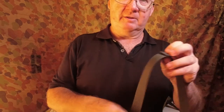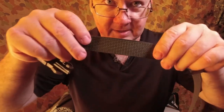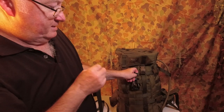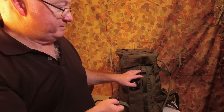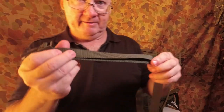It comes in two different colors — green and black. What I do like about these is they've got the same pattern as the webbing on the pack; it actually is the same material. So the strength of these is the same as the strength of your MOLLE webbing or PALS webbing on your pack, so it's not going to let you down.